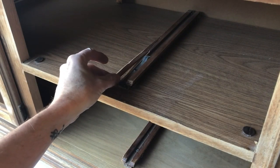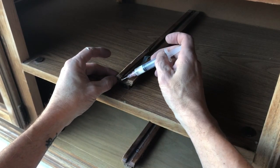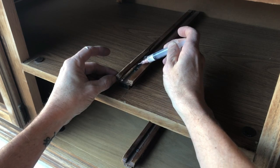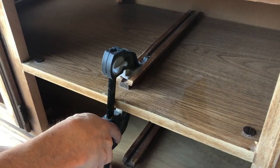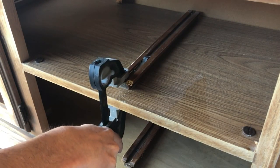This dresser looked like it would have a lot more damage to the rails when we picked it up, but luckily it was just this one that had a bit of a split in it. We're going to use our craft syringe and some Gorilla Glue to glue this back together and then clamp it. Luckily the rest of the drawers just weren't on the rails correctly, so that's very easy to correct, and we only had this one rail that needed a repair.